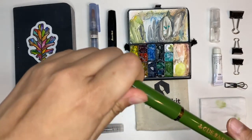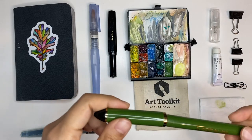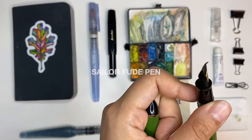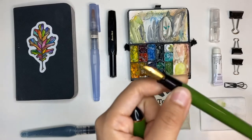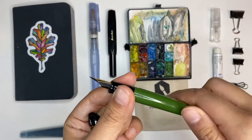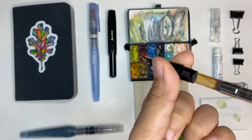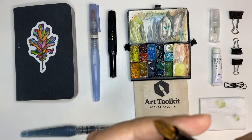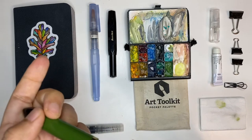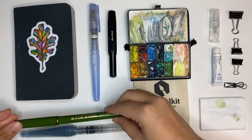This other pen is a Sailor Fude de Mannen — it's a Japanese pen. It's called a Fude pen because the nib is bent; depending on how you tilt it you can get thick and thin lines. This one is filled with Diamine Document Urban Sienna ink. I've been using this for bold strokes and I need to refill it soon. In a nutshell, that's everything in my kit — let me show you how I pack it up.